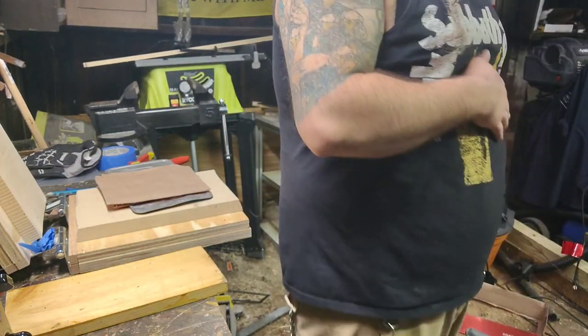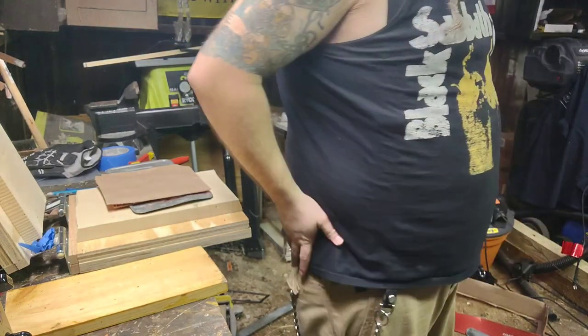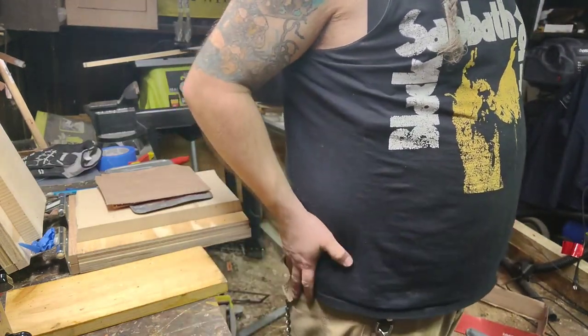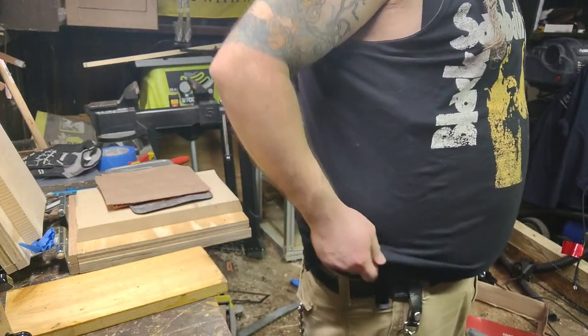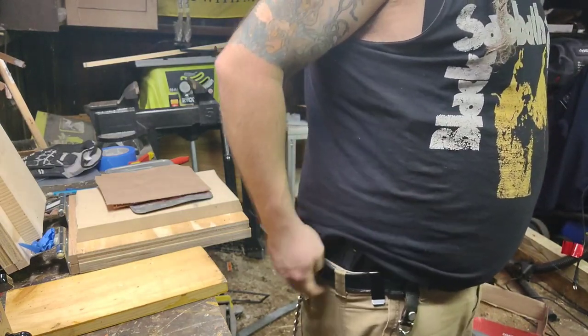We've got it on — actually conceals pretty well, a little bit better than the Crossbreed. I think it might ride a little bit lower, but it's right there and feels comfortable.